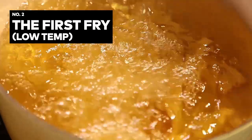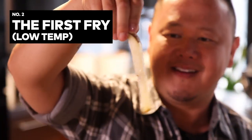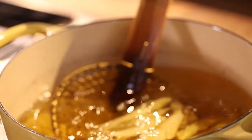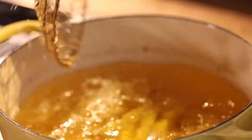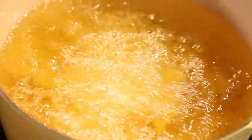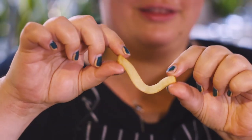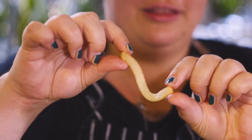The first initial fry should yield a colorless and floppy french fry. I'm going to take a spider and lower them in there and let them cook for the first fry at 325°F for about five minutes. What we've done in this initial low temperature fry is added enough heat so that the starch granules go through gelatinization — they've let water in, loosened up, and formed into a soft gel.